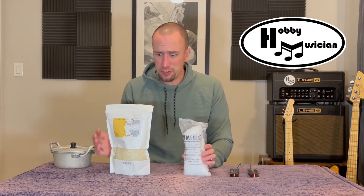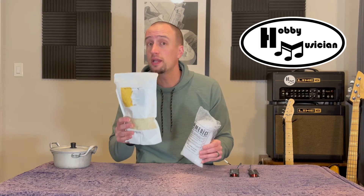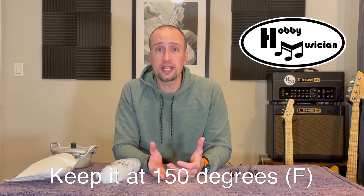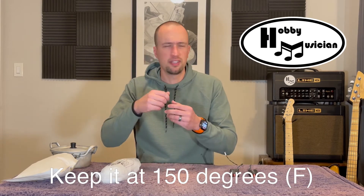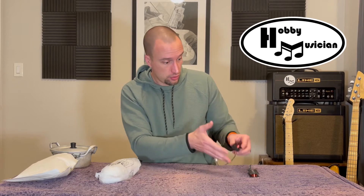After we get the right mixture into our sauce pot, we're going to melt it down to exactly 150 degrees Fahrenheit. That temperature seems to be the sweet spot — liquid enough to work its way into the pickup, but not so liquid that it all dribbles back out when you pull them out. We'll take our two pickups — neck and bridge — get everything set up in the kitchen, and come back ready to dip.